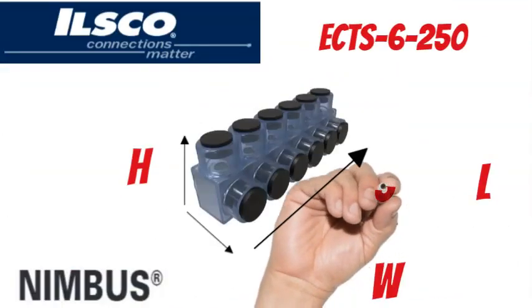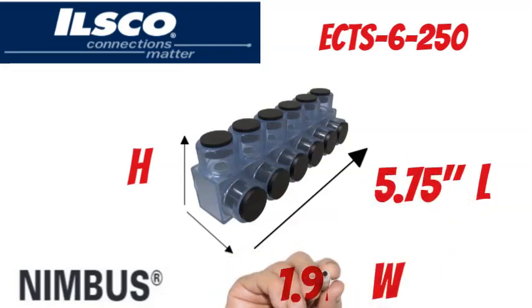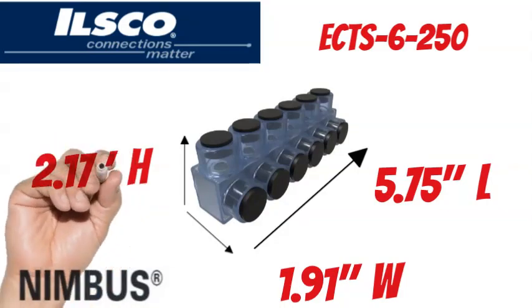The ILSCO Nimbus ECTS-6-250 measures 5.75 inches long, 1.91 inches wide, and 2.17 inches tall.